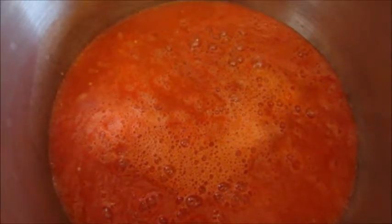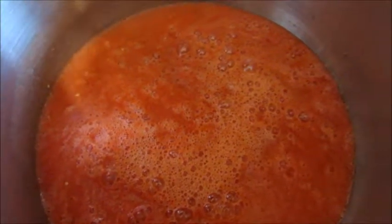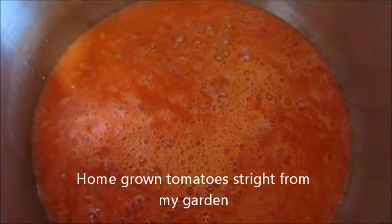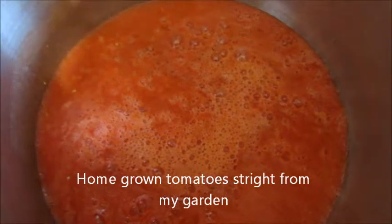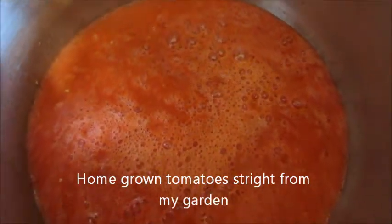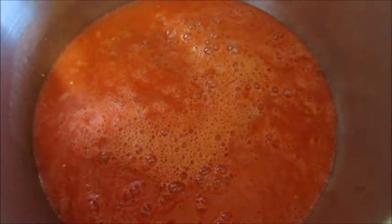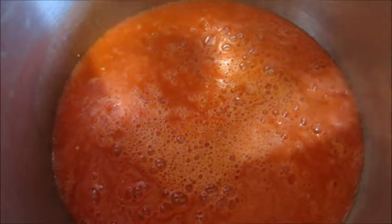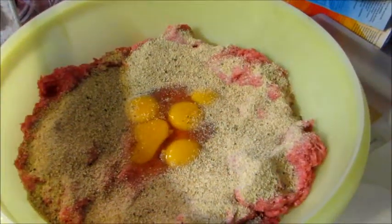You could call it tomato sauce, or you could call it gravy — the battle goes on. Tell me what you think it is. You can share it, subscribe, leave a comment. Enjoy!